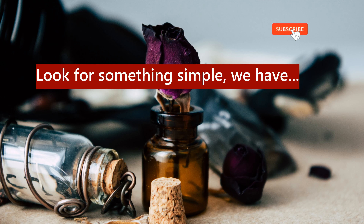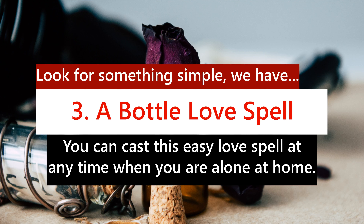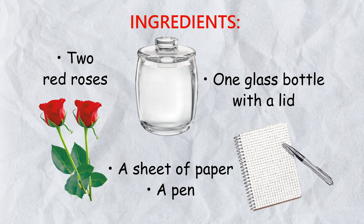Looking for something simple? We have: 3. A Bottle Love Spell. This spell can help you fix a broken relationship. You can cast this easy love spell at any time when you are alone at home. You won't need to light any candles or incense. Ingredients: 2 red roses, 1 glass bottle with a lid, a sheet of paper, and a pen.